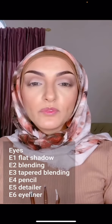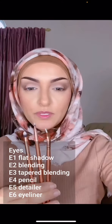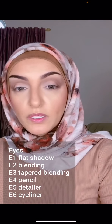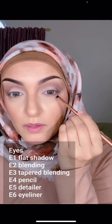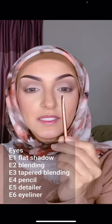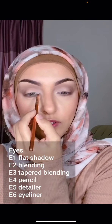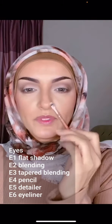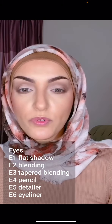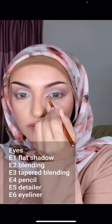Now we'll be moving on to the three detail brushes. First, the pencil brush E4 — I'm going to go into that brown color and apply it on my lower lash line. E5 is a detail brush you can use for any details like darkening the outer corner, highlighting your inner corner, or any fine details. I'm using the same Ofra highlight I used on my face and applying a little bit on my inner corners.